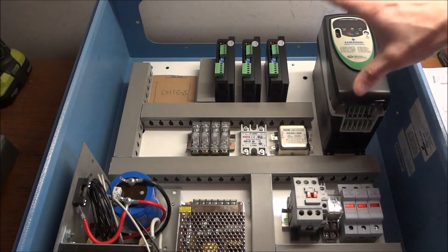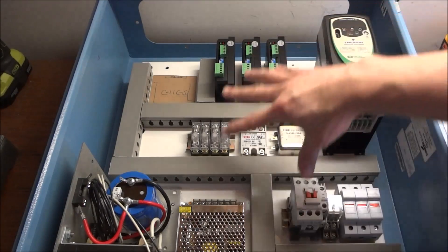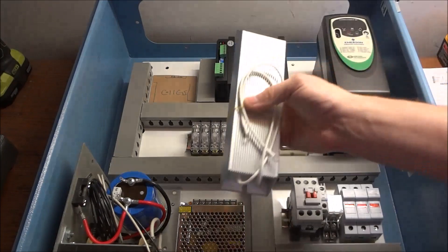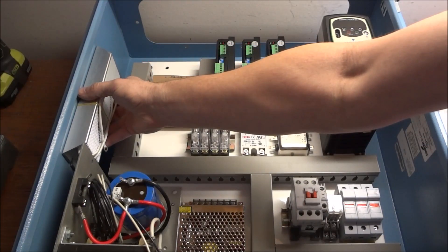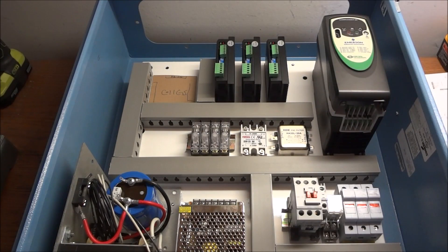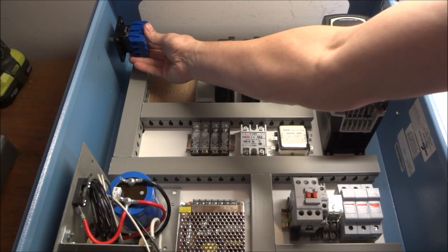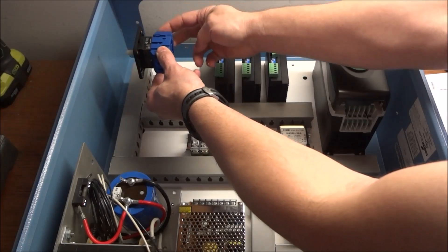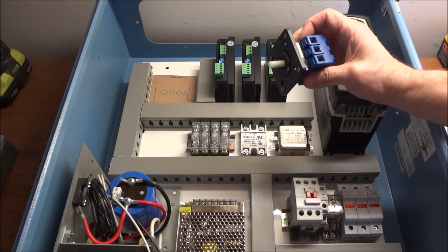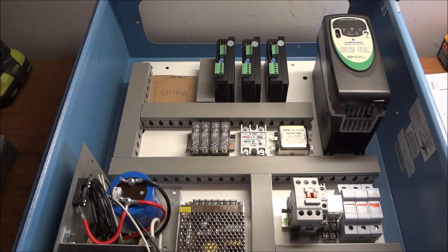I've got everything mounted to the panel and went ahead and sat it inside the cabinet. There are several more things that we need to mount, but before I secure this panel in here, I want to go ahead and drill all the holes into the side of the cabinet. We've got our braking resistor that we're going to be installing right here — I just need to mark the holes for that. I've also got my power-on switch that I've got to bore a hole for and mount, and then we'll have power coming in down to our terminal strip feeding all of our electronics.